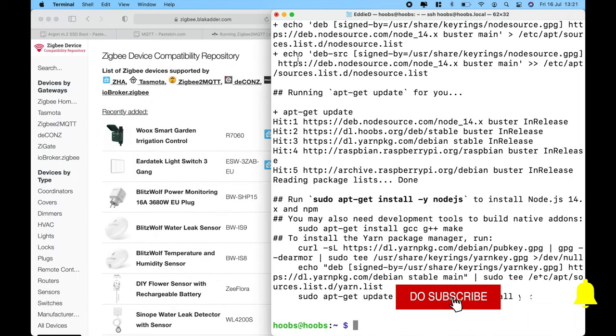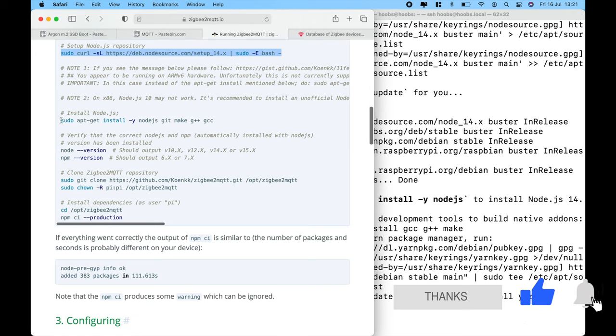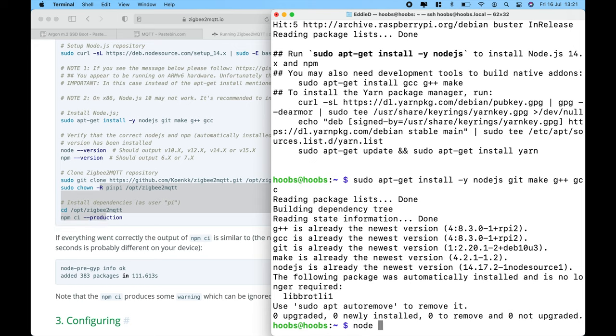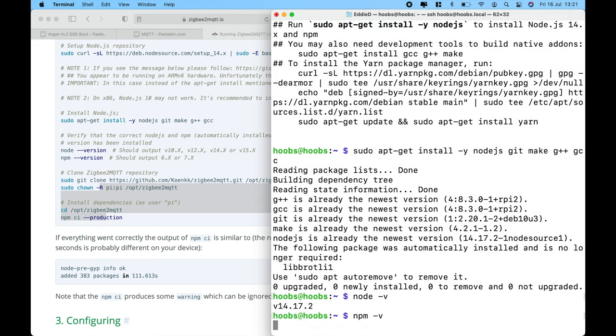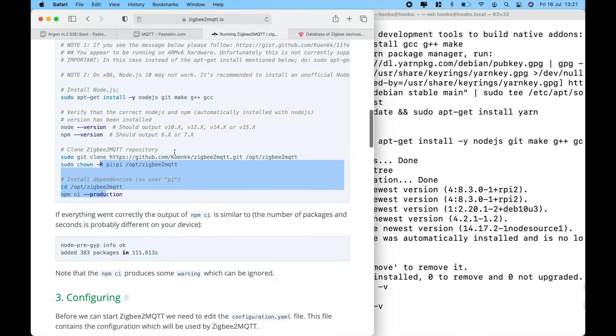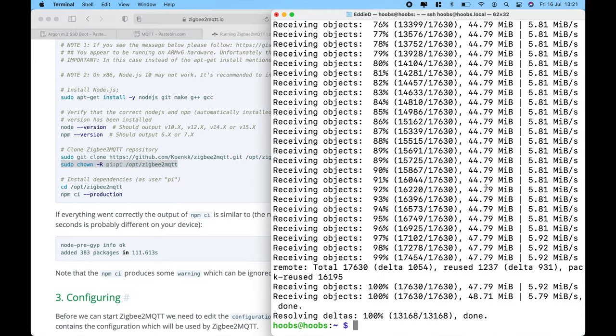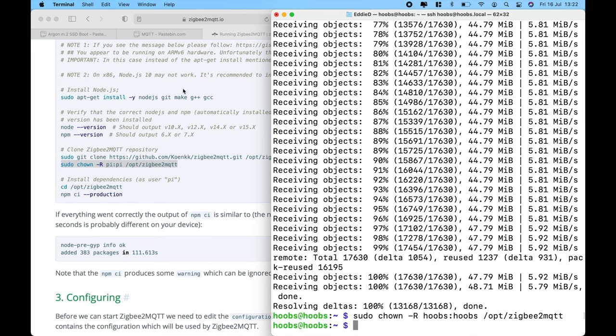We're going to check the Node.js version and the NPM version. Then clone the Zigbee to MQTT repository and run the next command. Watch out to put in the right user information — in my case it's Hoobs. If you're using Homebridge or Home Assistant, it's PI. Then install all of the dependencies to run the service.